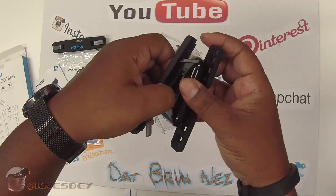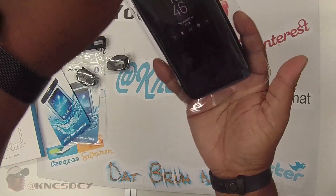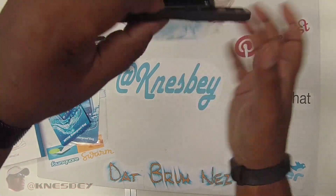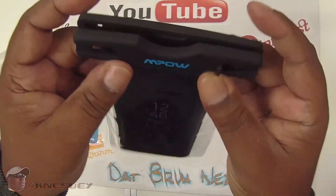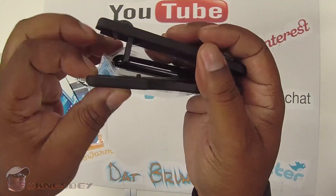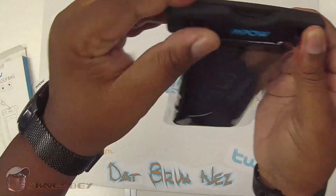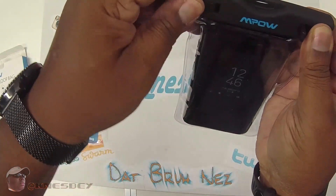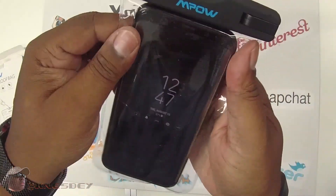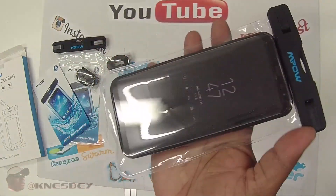My case is hard to get in because of the material of the bag, but as you can see it's barely making it. You're getting it in there though — and we're sealed, baby. My phone with the case is in there. That's what it looks like with a phone in it.